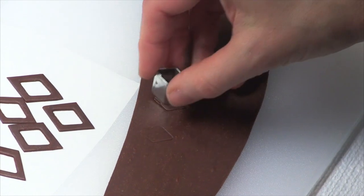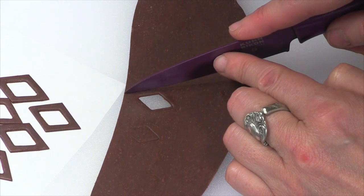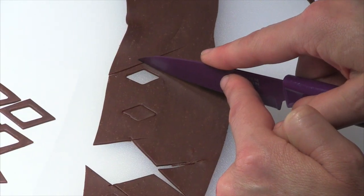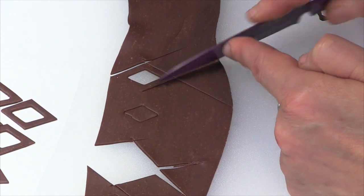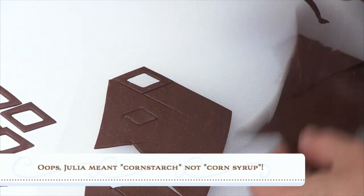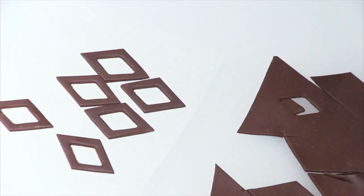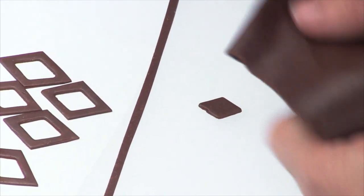I like to start by cutting out the window frame with the same diamond cutter, then eyeball the trim — not much more than about an eighth of an inch or so. If your chocolate is sticking to your surface, lightly dust it with powdered sugar or corn starch. When removing excess pieces, be careful not to distort the window frame. From any long strips I'd simply cut long ribbons for the other elements — I have a whole other ribbon-making video that goes into great detail on that.